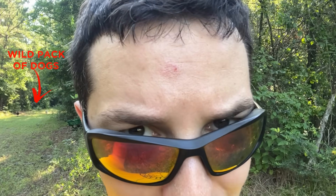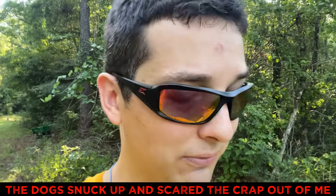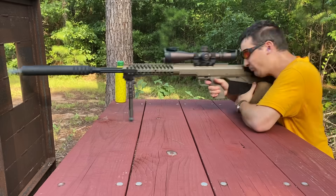And if you're wondering what this nice little welt is right here, I got scoped. First freaking shot with the rifle, I didn't expect that much recoil, so I didn't have it tight enough against my shoulder, and bam, right on the forehead. At least it didn't cut me up too bad, but there is a nice welt.